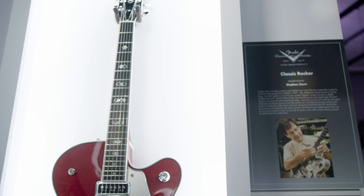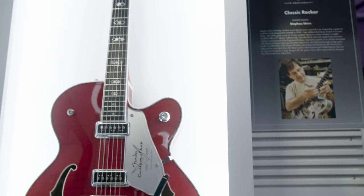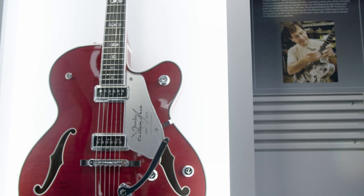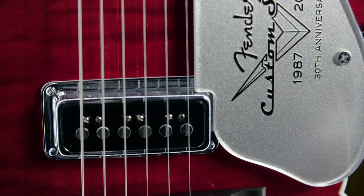We started building them in '93 in the custom shop — the D'Acquisto model. Being part of the 30th anniversary, it kind of brings it all home. It's a unique instrument and I'm very fortunate and proud to be part of the 30th anniversary.